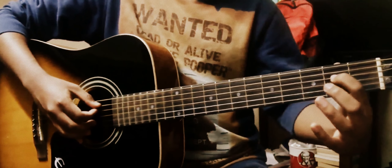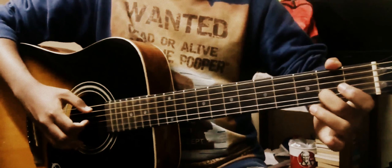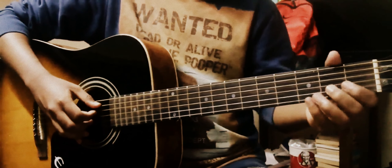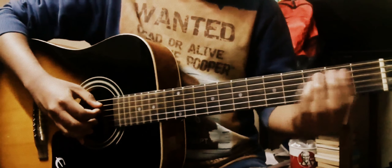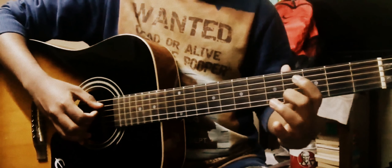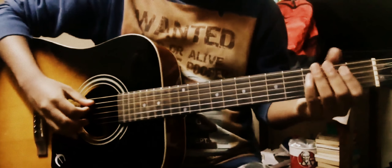Then you go to the B string, from the 2nd fret to the 4th. What I mean is this — so it's like this.